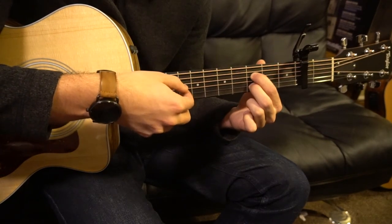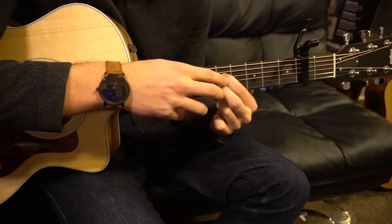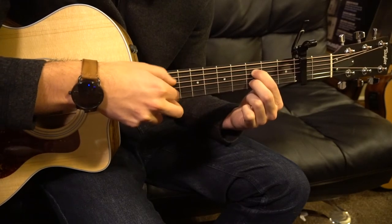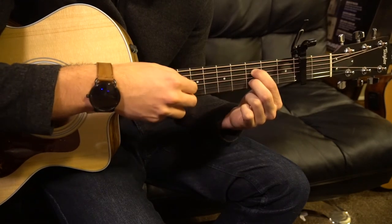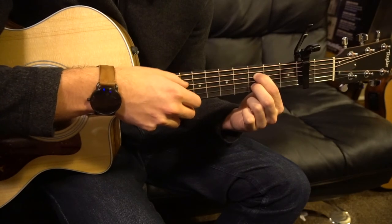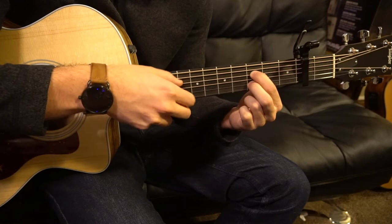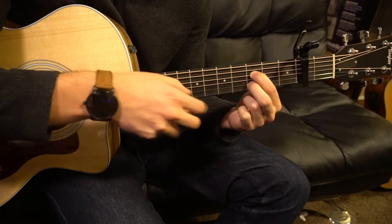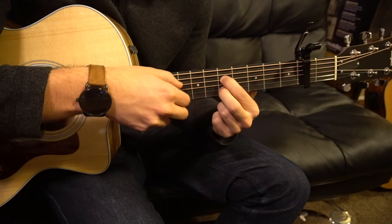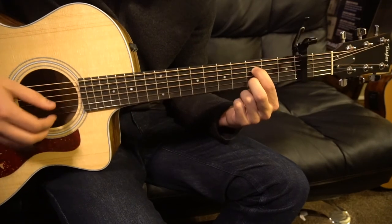Then you're going to pick G, D, G, and slide that shape up to the fifth fret, then come back to the third fret for two bars. It sounds like this — up to the fifth fret for one bar, back to the third fret for two bars. Then we start again: first bar, second measure, third measure, fourth measure, and then it jumps right back into the melody played throughout the entire song.